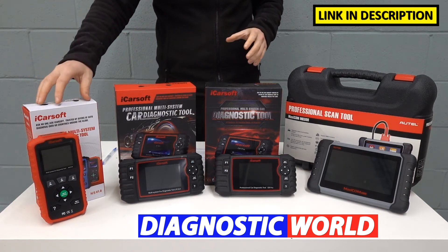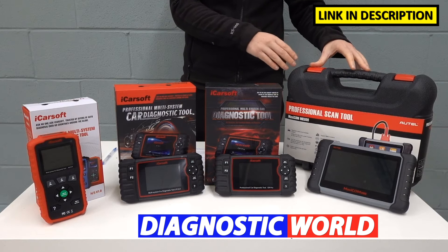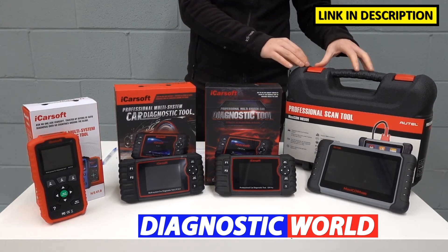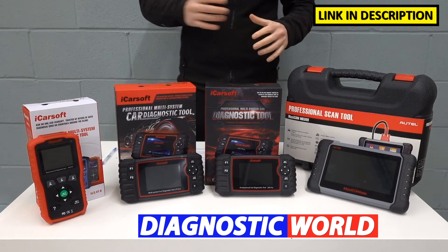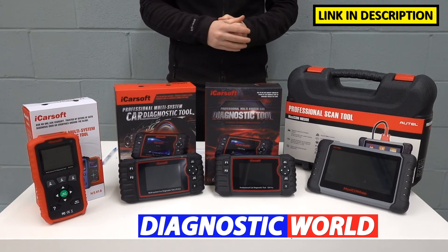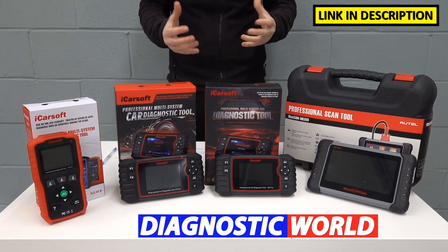I'm going to be starting with the cheapest and working my way up to the most expensive. The most expensive kit generally will give you the most functionality and features, but it doesn't necessarily mean you have to go for that to get the tool that you need. The cheapest tool may well serve your needs just as well, but it all really depends on your specific requirements, what you're looking to get out of a tool, what sort of vehicle and system coverage you're looking at, and your specific budget.